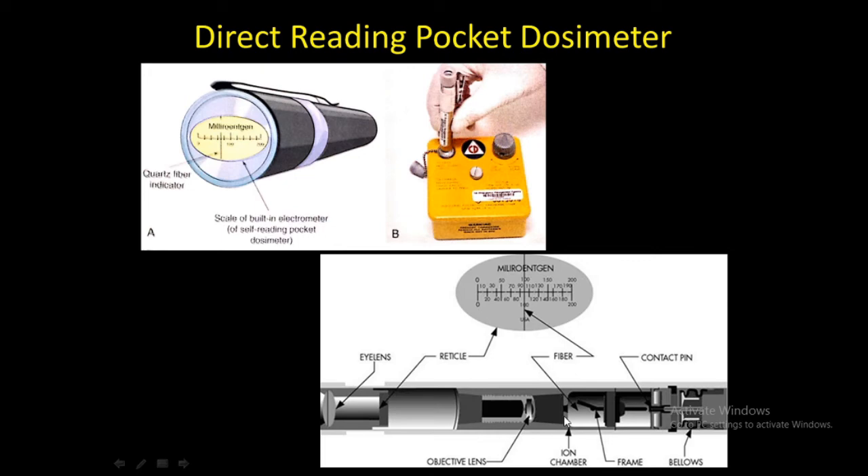Radiation incident on the ionization chamber produces ionization inside the active volume of the chamber. The electrons produced by the ionization are attracted to and collected by the positively charged central anode. This collection of electrons reduces the net positive charge and allows the quartz fiber to return in the direction of the original position. The amount of movement is directly proportional to the amount of ionization which occurs. By pointing the instrument at a light source, the position of the fiber may be observed through a system of built-in lenses. The fiber is viewed through a translucent scale graduated in units of exposure.